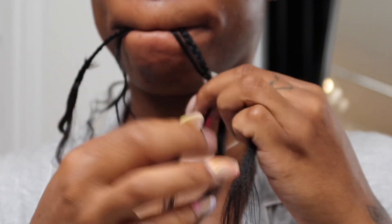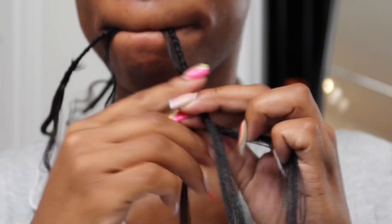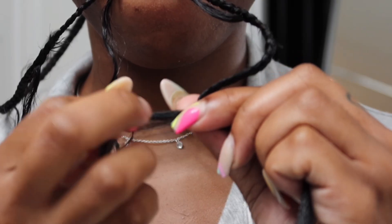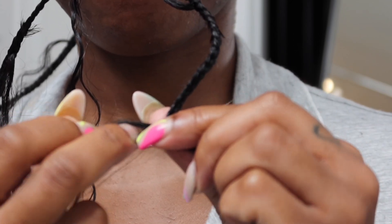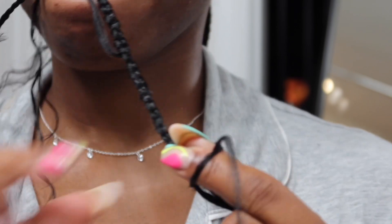Once I get to the bottom of the hair I tied a knot because I didn't braid it all the way to the end — I wanted to curl my ends. So you don't have to braid all the way down. I tied two knots and then the braid was done.